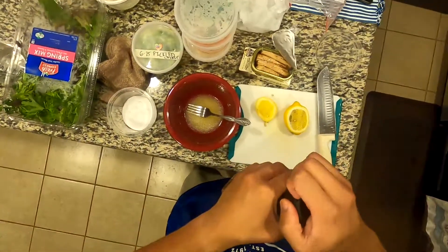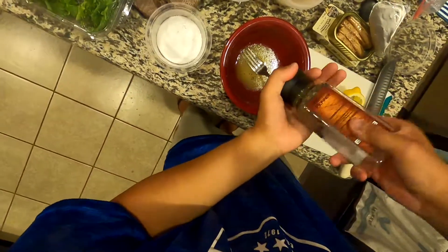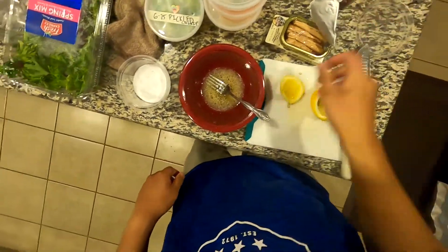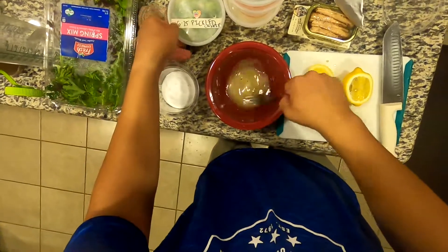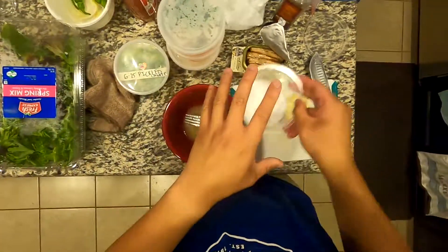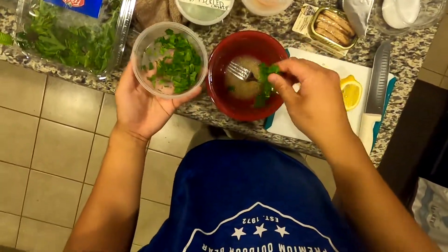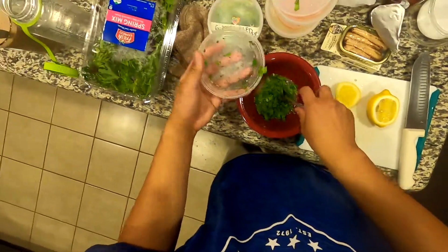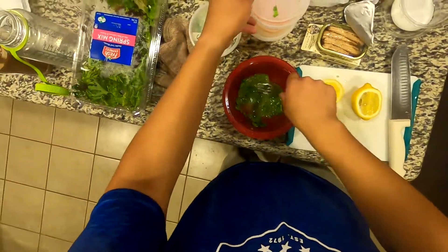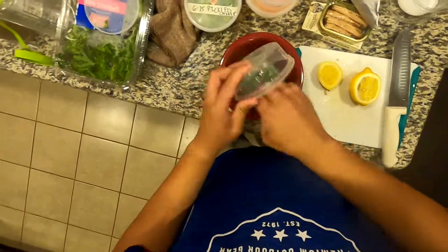I've got some kosher salt and I'm going to put some pepper in there. I also added a little bit of gochugaru — Korean red chili flakes. And I have some cilantro from these tacos that I made. The video is definitely not up yet, but yeah, I made some tacos and I've got some cilantro here.